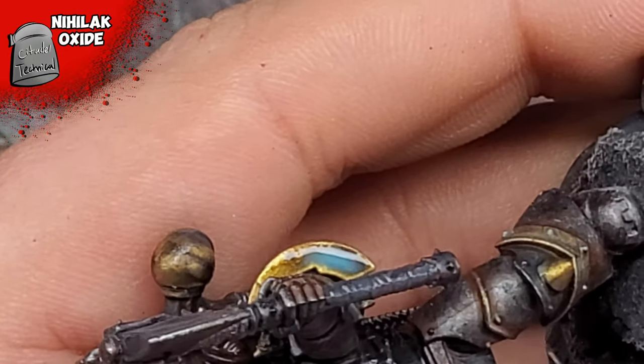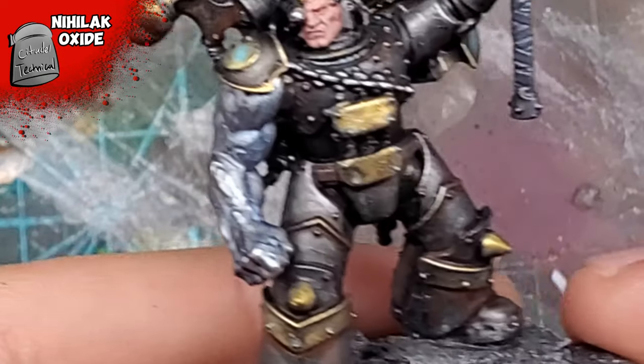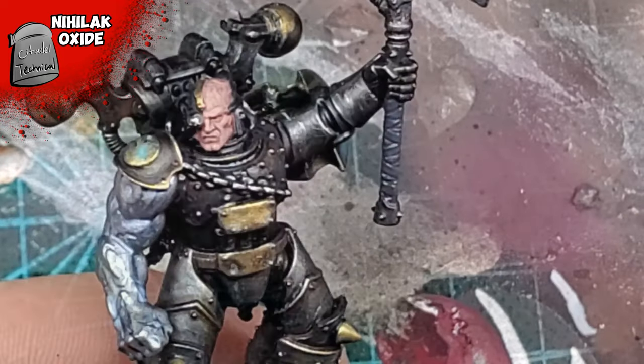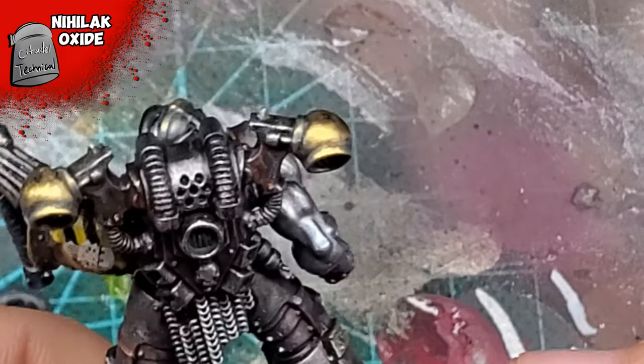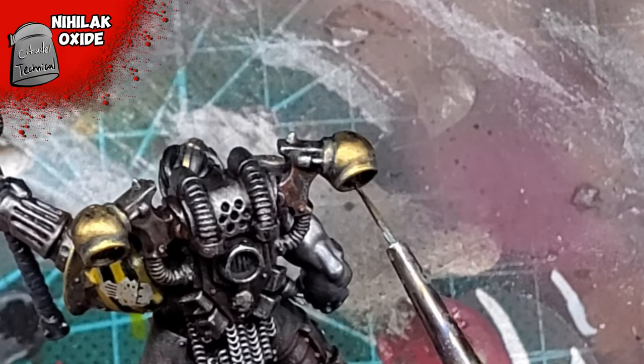To weather down the brass, I ended up using a little bit of Nihilak Oxide. I was super sparing with this — I really didn't use this on any of the broader areas. I really only wanted this to settle into the recesses, and I didn't use that much as is. This was also watered down as I didn't want this color to stand out too much — only in very specific areas.